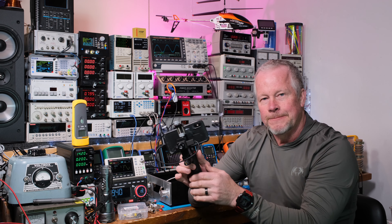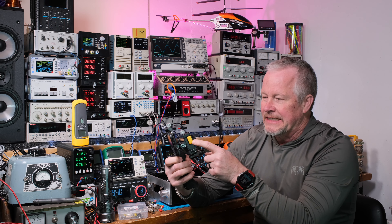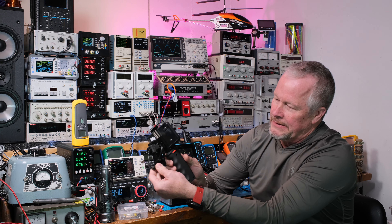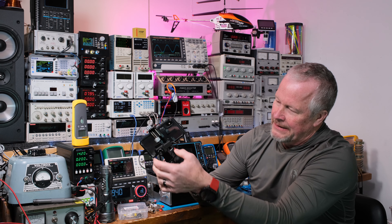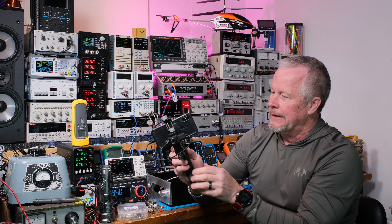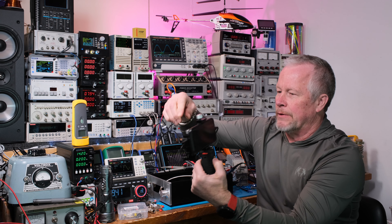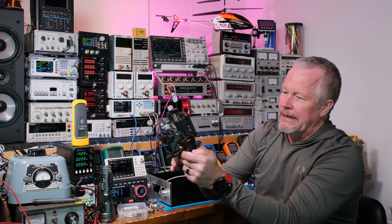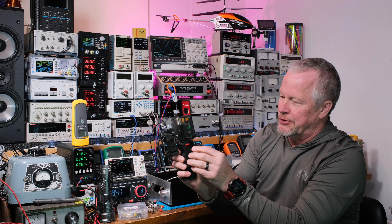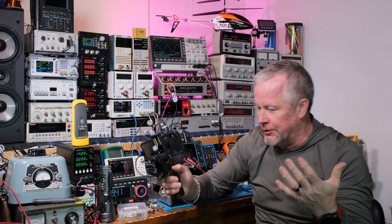We're going to talk about the specs and the cost later. This camera is yellow and it pivots up and down. This whole contraption — this piece holds my phone in, this one holds the camera in, and then this red ring holds everything to this little pistol grip.